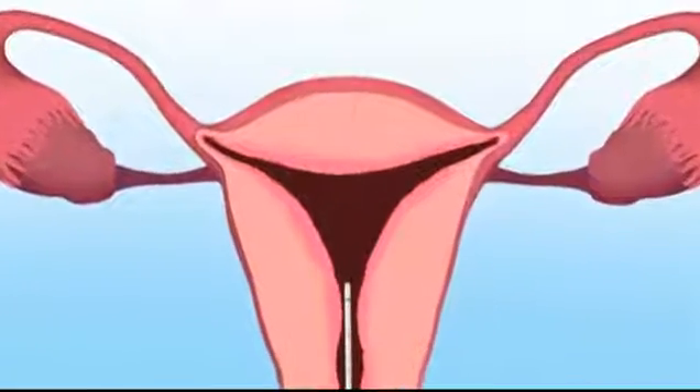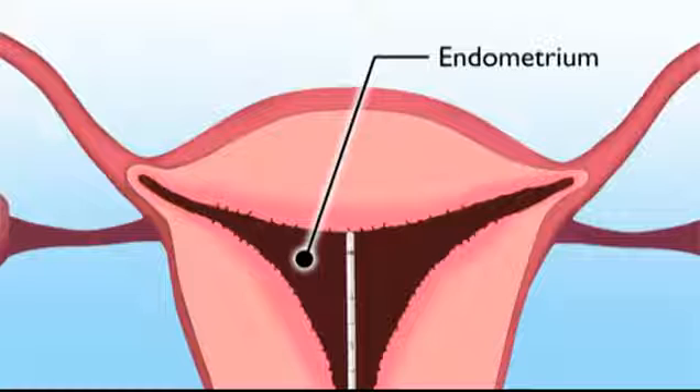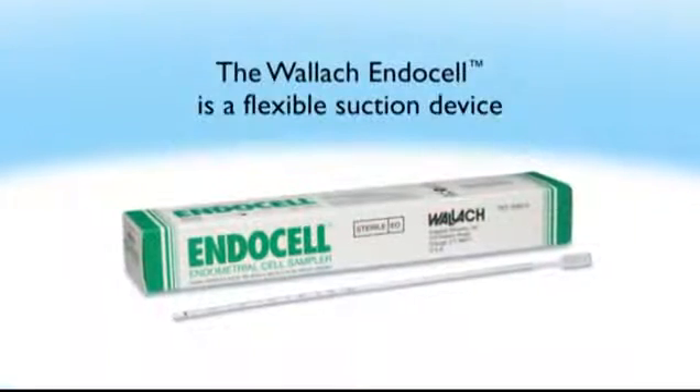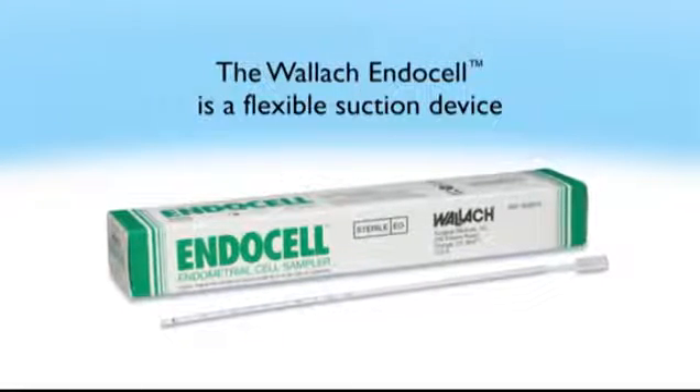The inside lining of the uterus is called the endometrium. An endometrial biopsy is the removal of a sample of tissue from the endometrium for testing. The procedure for sampling endometrial tissue has been simplified by the use of a sterile disposable flexible suction device.